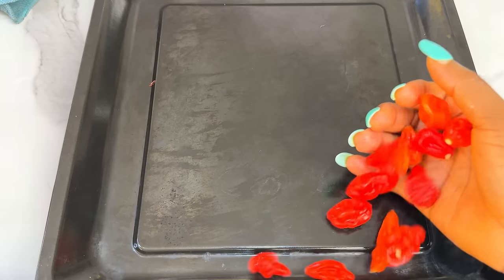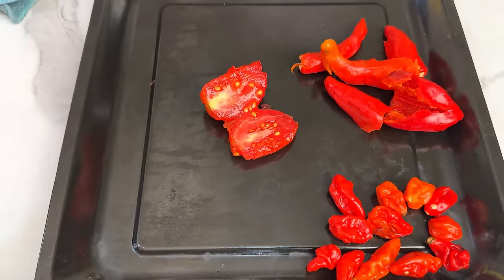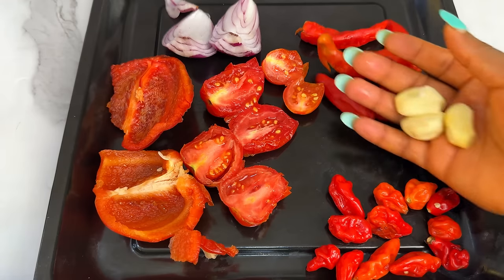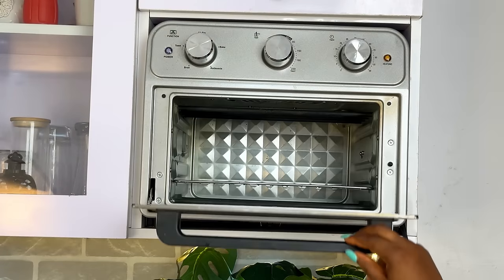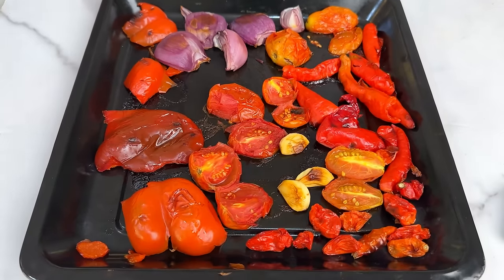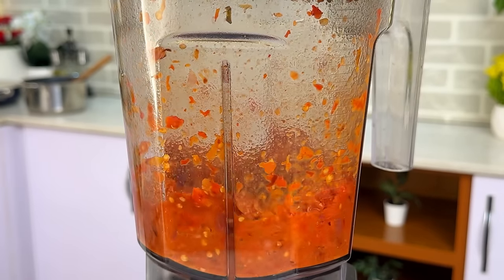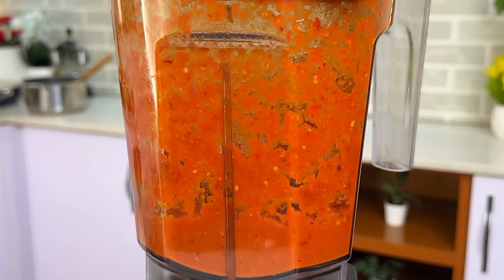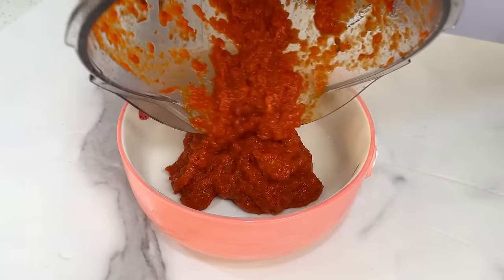The first method is the roasting method. Get your oven tray, lay your peppers on it — tomatoes, bell peppers, atarodo, onions, garlic, everything — and drop this in the oven to roast or grill for about an hour. After about one hour, this is what you have. It's going to instantly give your jollof rice a very smoky, sweet, aromatic base. This is what it looks like after blending.